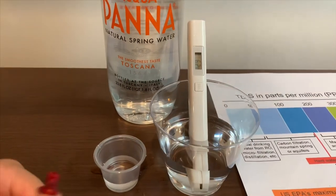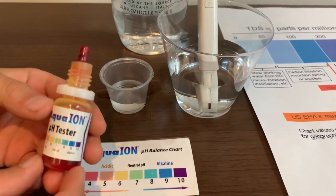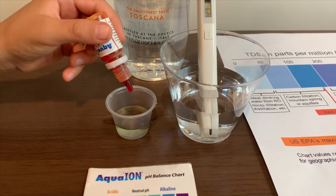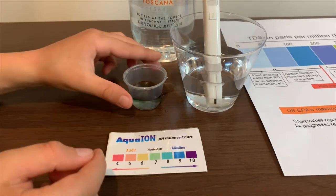Now let's test the pH. If you want to buy this pH tester, check the link down below. Only do two drops. Let's stir it a little.